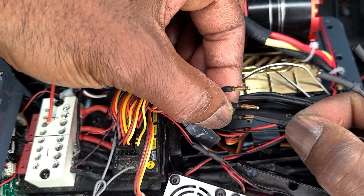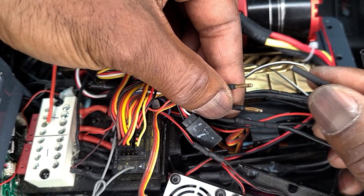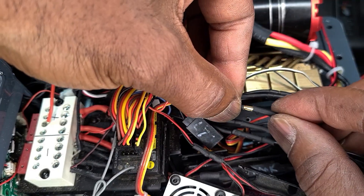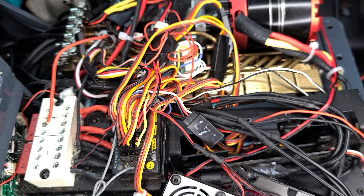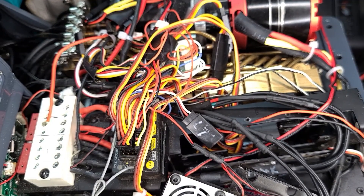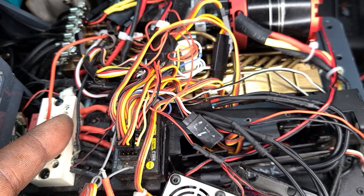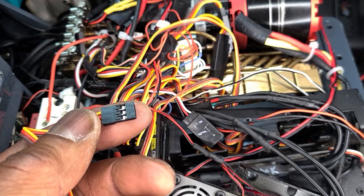If you happen to plug these in and the motor doesn't work, unplug them and plug them into different positions and give it a try. Because sometimes with brushless motors you have to plug certain wires in certain places. So I'm going to plug this black and red wire into the distribution box and then plug this into the receiver and give it a try.